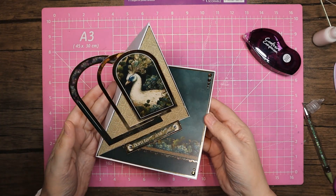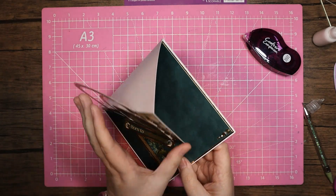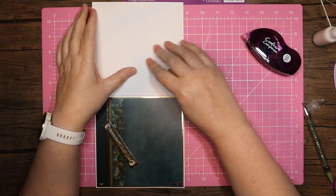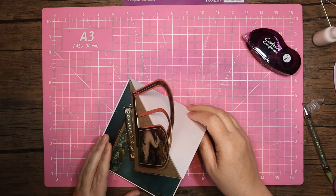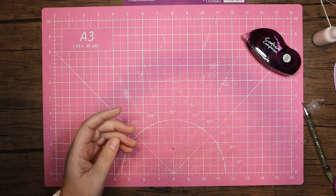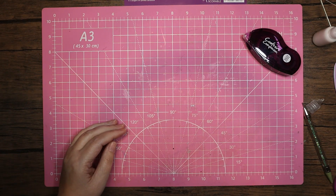So that is the finished card. For the insert, I'm thinking I would do it in there because once that's flat you'd be able to write there, or you could of course pop it on the back. But that's card number one. Let me put that one up to dry and get set up for card number two.